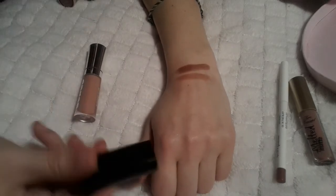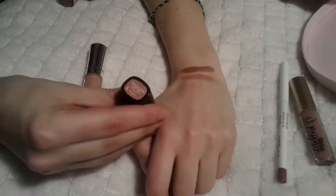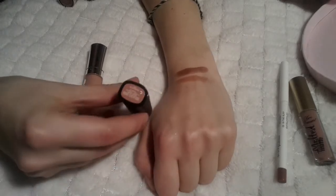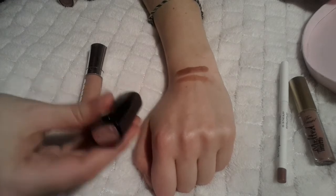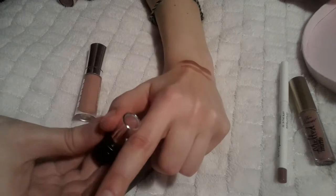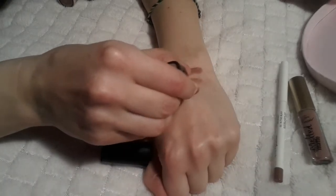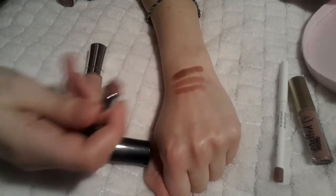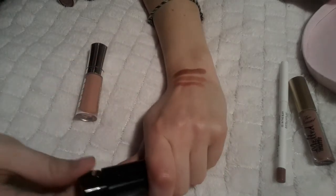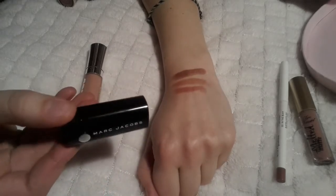Moving on to the Marc Jacobs one — again this is a small sample size. It's number 246 'Slow Burn' and it looks really really nice. I actually love the sample sizes more than the actual full sizes because there's a small chance I might actually use all of it and just throw it out instead of getting bored of it or having it go too old.